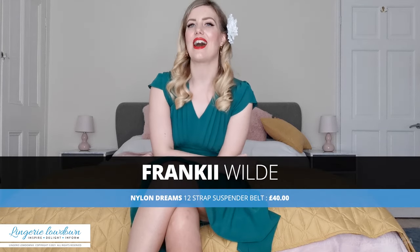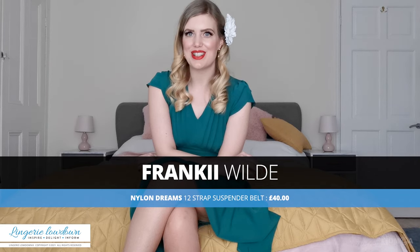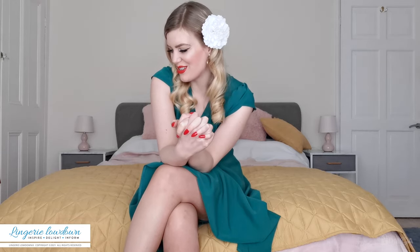Hello and welcome to the Lingerie Lowdown. My name is Frankie Wilde and I have something to review for you today from my wishlist. Quite a few of us presenters at Lingerie Lowdown have an Amazon wishlist set up with Lingerie Lowdown appropriate items. People can take a look at our list, click on something they'd love to see reviewed, Amazon does all the work, and we will review that item — it's like getting a little gift, which is always really nice.